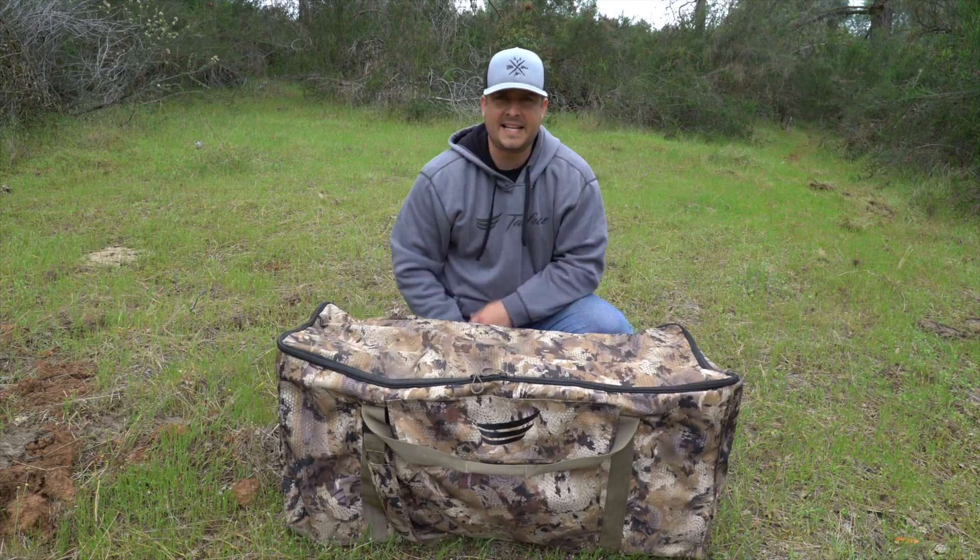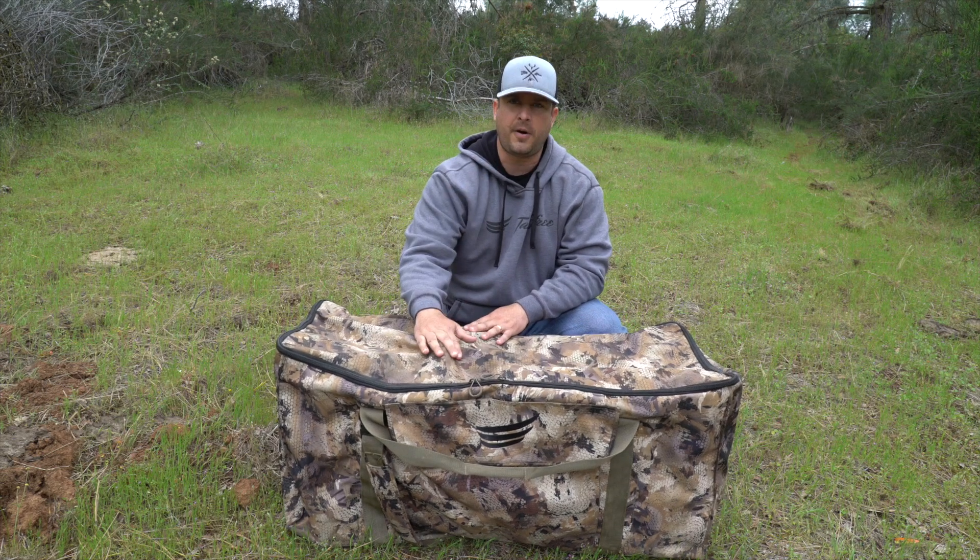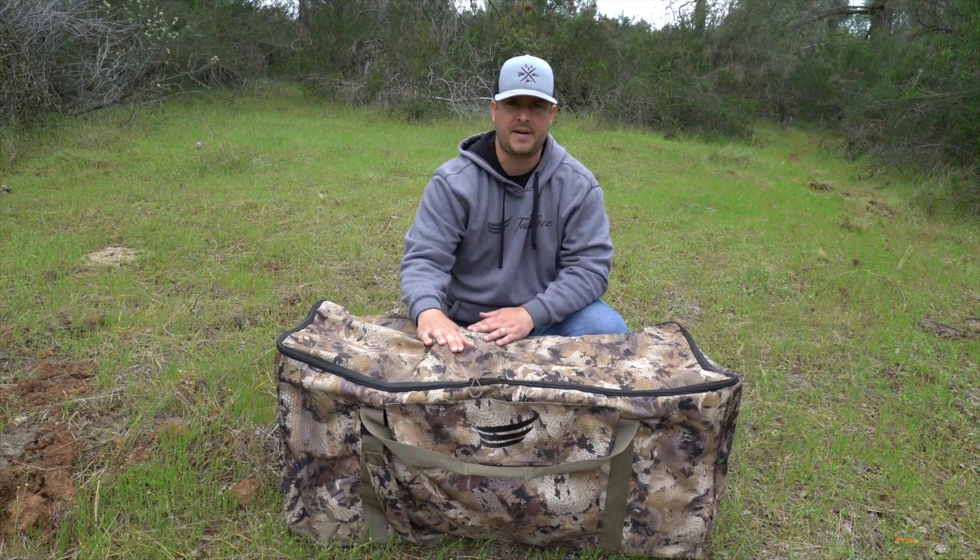But anyways, me and him decided to get out and shoot a video for you guys and give you a review. This, guys, by far, is one of the best slotted decoy bags I've ever had.